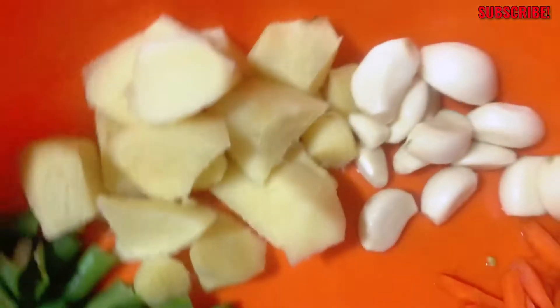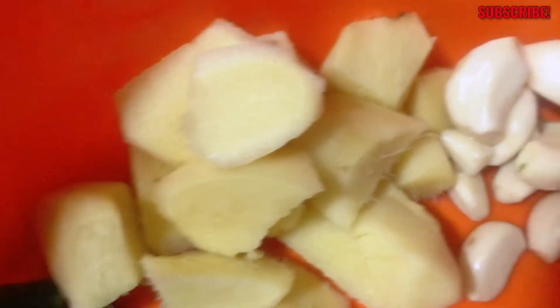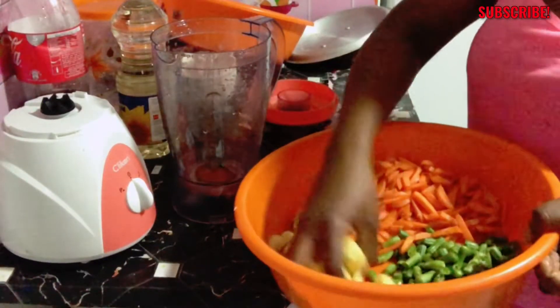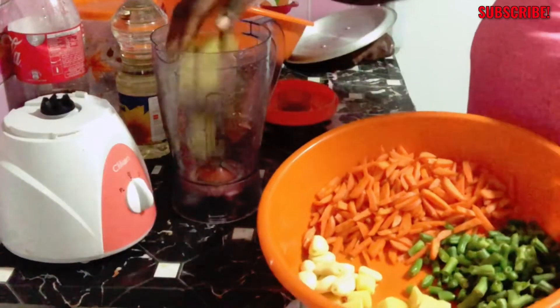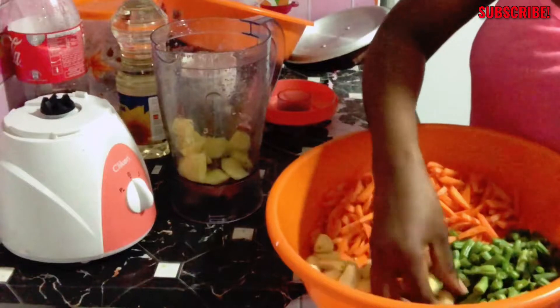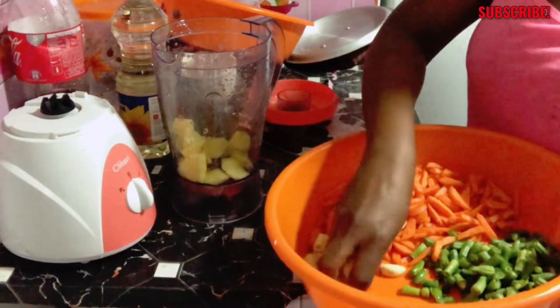First thing first, I started by washing my vegetables — my ginger, garlic, onions, and pepper — which I did off camera just so this video wouldn't be too long. I washed everything, then chopped those which are to be chopped and blended those which are to be blended. As you can see, I chopped the green beans and carrots, and I'm blending the ginger, garlic, and green chili pepper together.